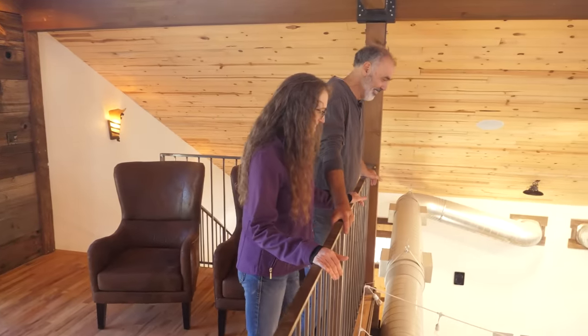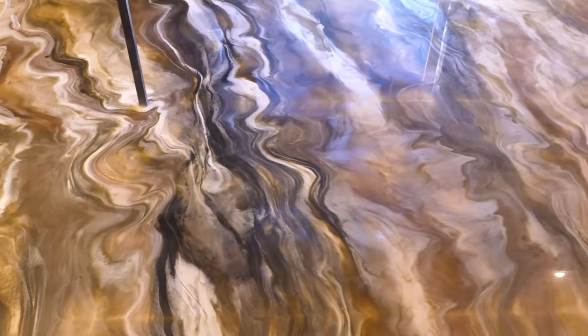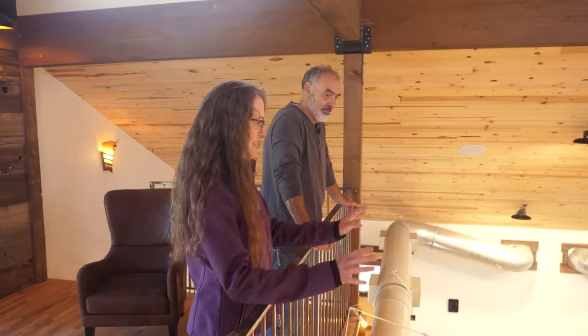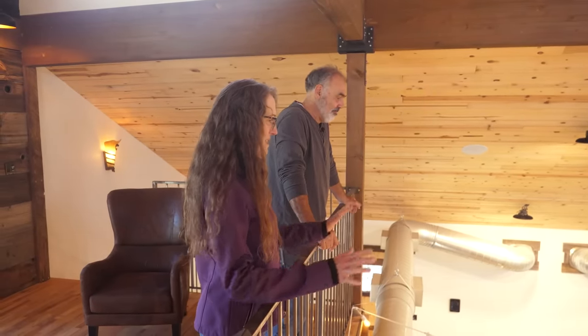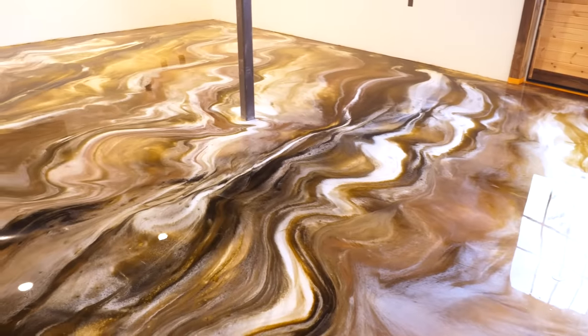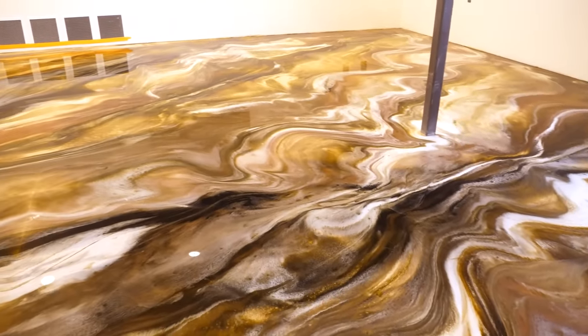Isn't it fun looking at it from up here? It's totally different. And when the tables and everything are in here and the decorations, it'll kind of tone it down a little bit. I thought it was going to be more busy, so I'm glad it's not. I'm glad it's all just flowing kind of in this direction. So you're happy? I'm happy. It's fantastic. Thank you so much.